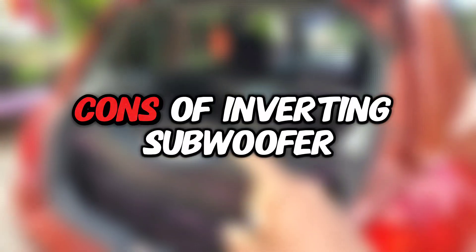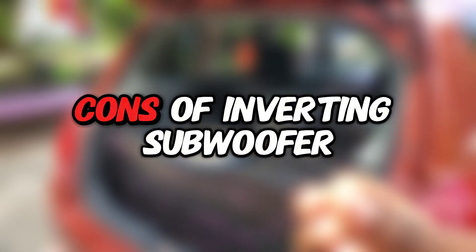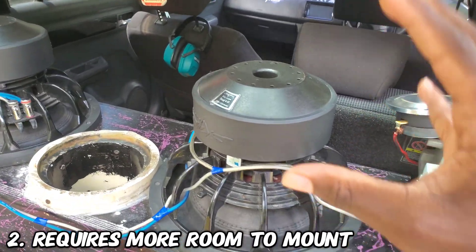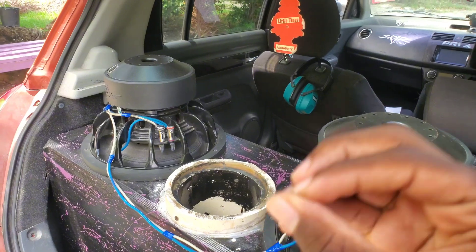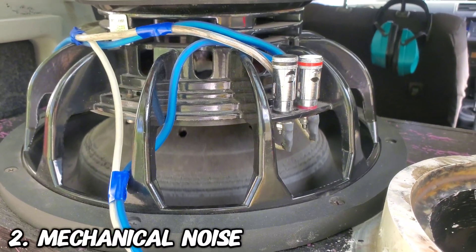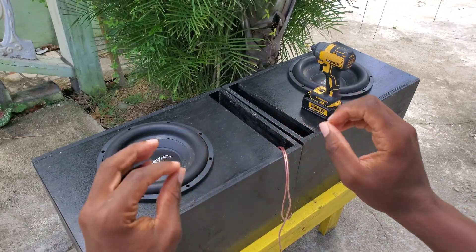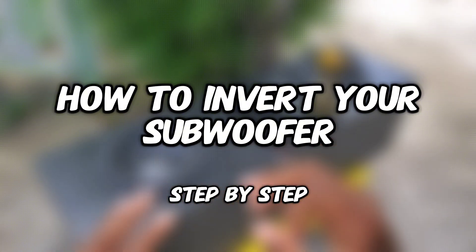Now for the cons about inverting your subwoofers. The two main cons are: first, it will require more room to mount your subwoofers inverted. Second, you will have a little bit of mechanical noise while your subwoofer is playing. Now I have two normally mounted subwoofers and I'll be giving y'all a step-by-step tutorial on how to invert your subwoofers the correct way.